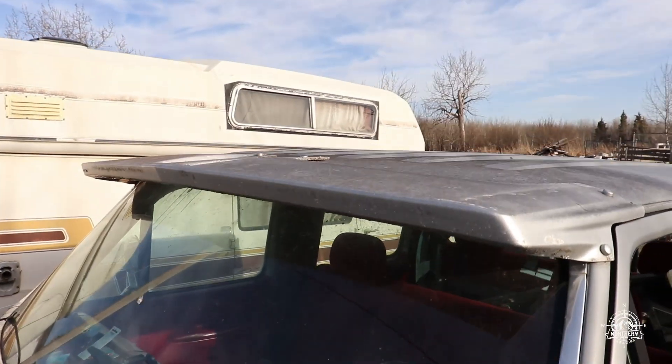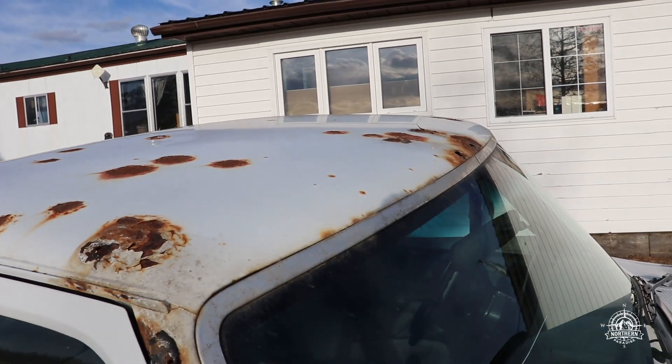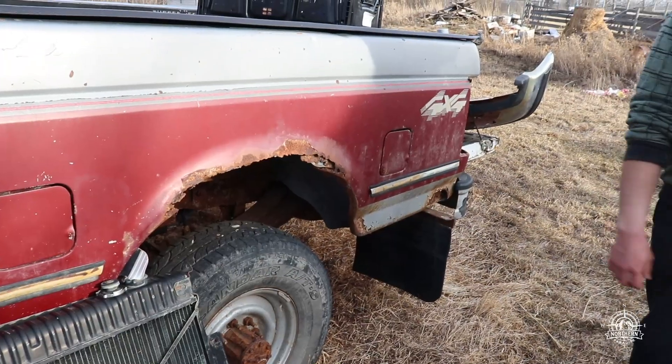Another problem is these visors up here — if they're not put in professionally, they tend to rust a lot and you can end up with a leaky cab. If these trucks aren't properly washed all the time, the front quarter panels will tend to rust up in the front from salt exposure.